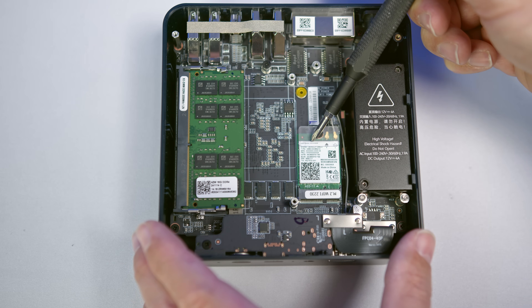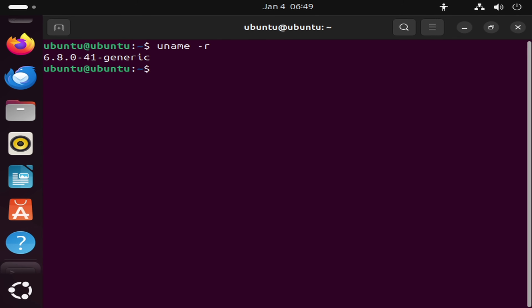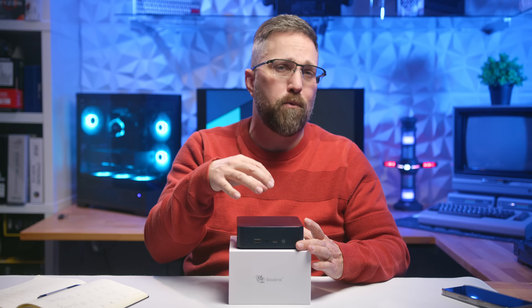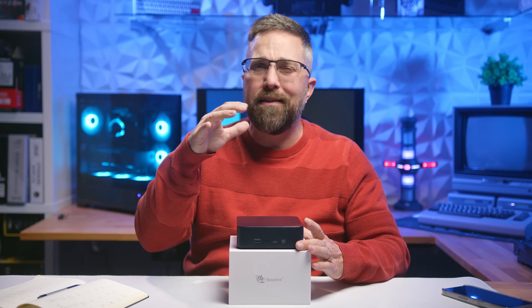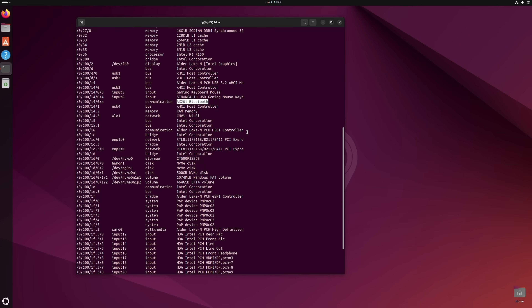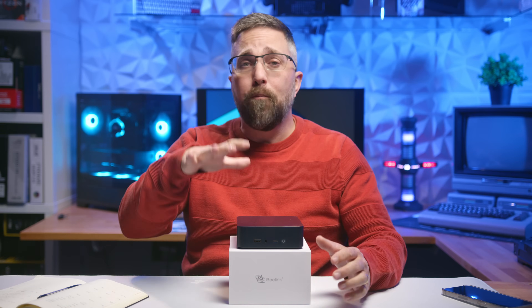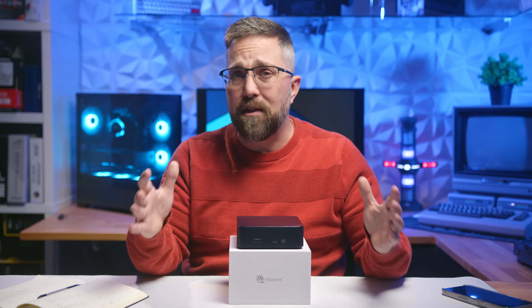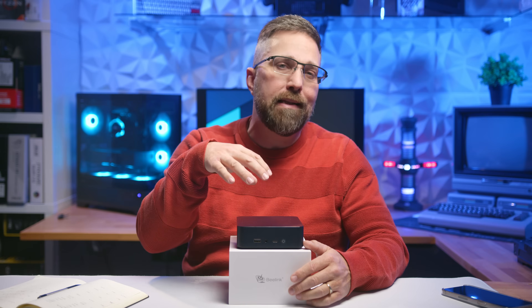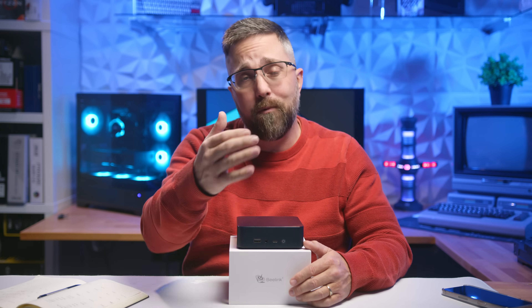The Intel AX101 Wi-Fi adapter is another thing to watch. Ubuntu 24.04.1 ships with kernel version 6.8, and I believe support for the AX101 was added in a later kernel version. However, in my experience, the AX101 often gets identified as the AX201 instead, and that usually works perfectly fine. So that's the testing process — digging into the details, ensuring the hardware plays nice with Linux, and sharing what works and what doesn't.